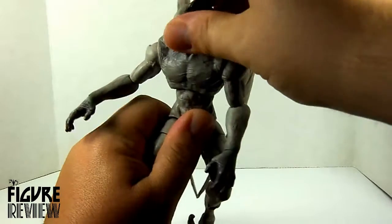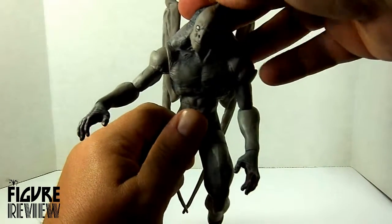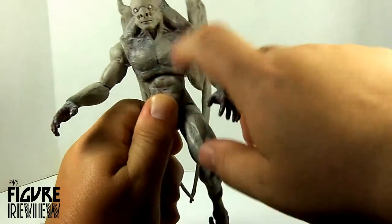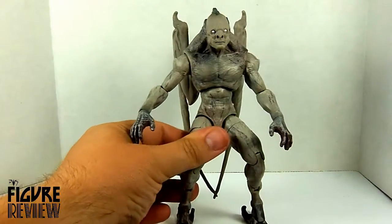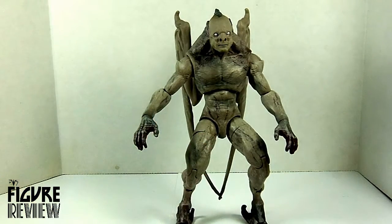Shoulder articulation, ab swivel and crunch, ball-jointed head, swivel elbows — just like all the articulation you would come to expect from a DC Multiverse-style figure is in there. It's just a very unique character choice, especially for such a mainstream series.